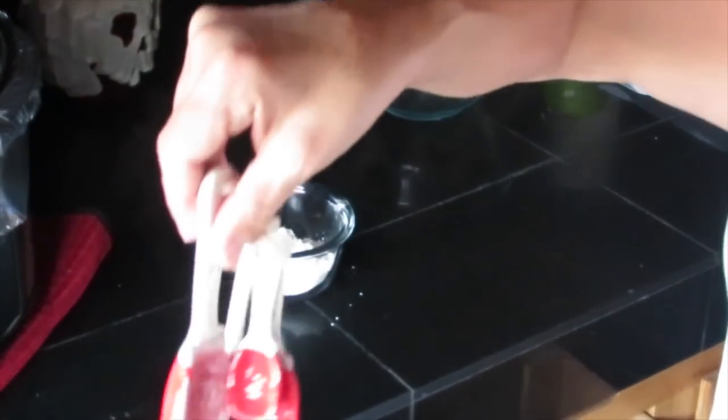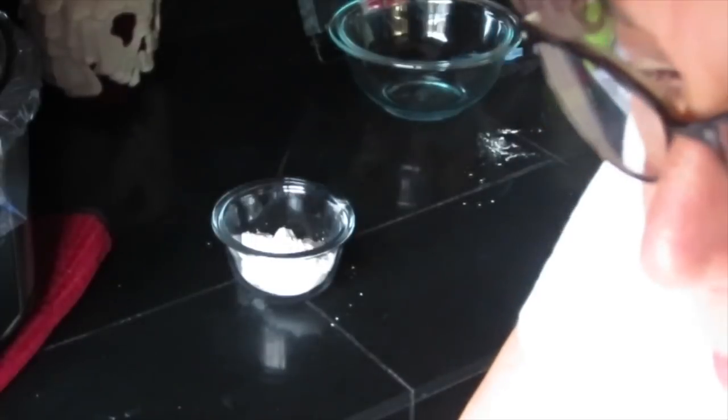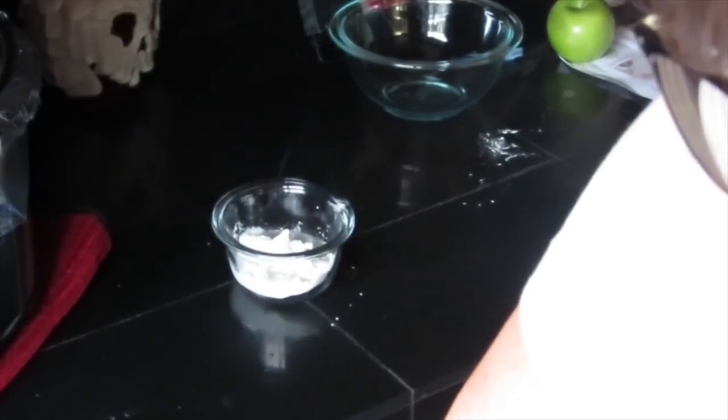I bought these and I've never used them. Two tablespoons of water — see what happens when it's not an all-at-one-time thing. We're going to mix that up.